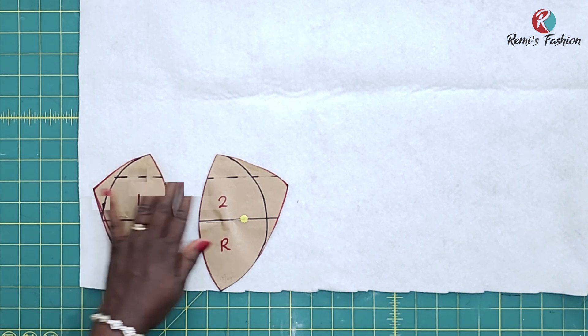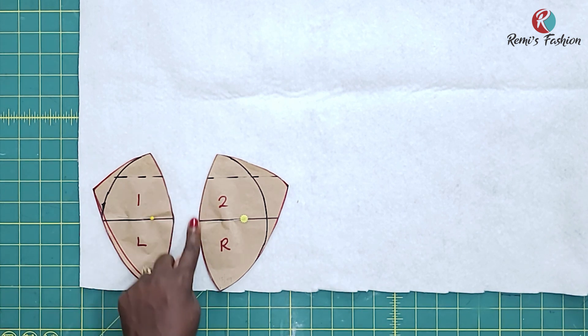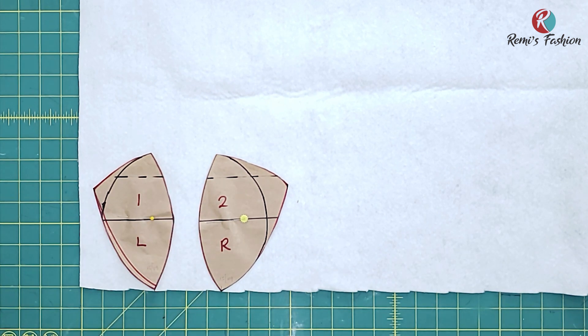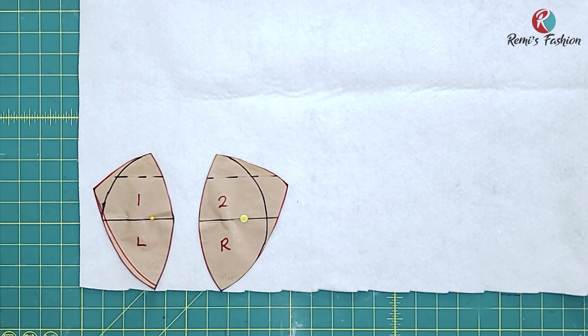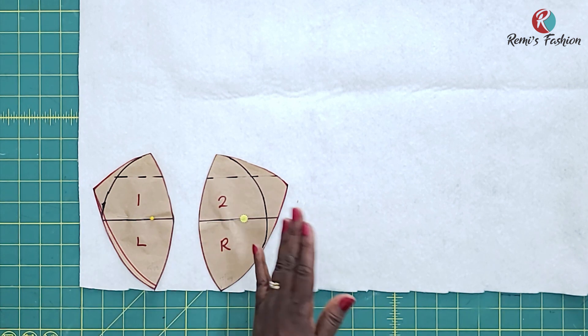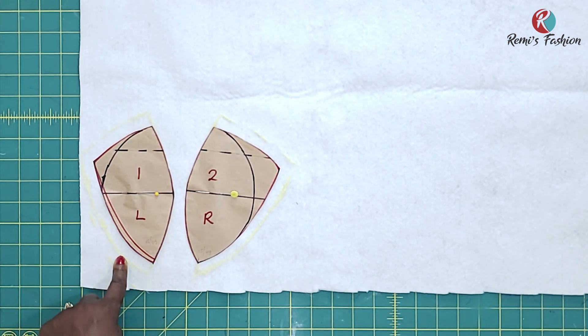We're going to make our own bra cups using wadding. These are the drafted cup patterns. I'm going to add half an inch seam allowance on the outer sides and at the top, but I'm not going to add any seam allowance on the inner part because I'm going to use a zigzag stitch to join both pieces together. If you do not have a machine with a zigzag stitch, then add seam allowance to the inner part as well. I've added my half an inch seam allowances on both sides.